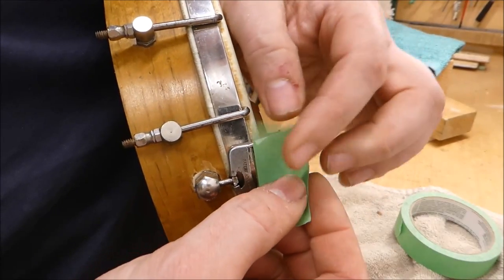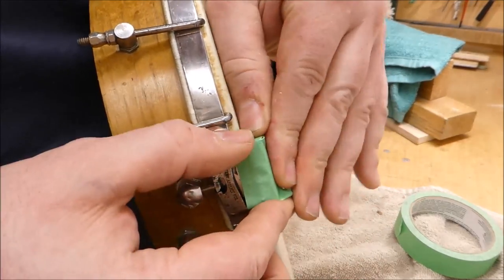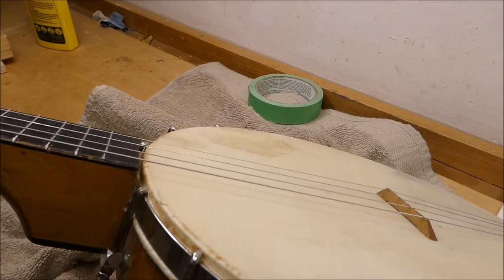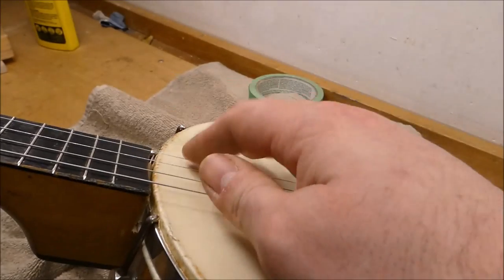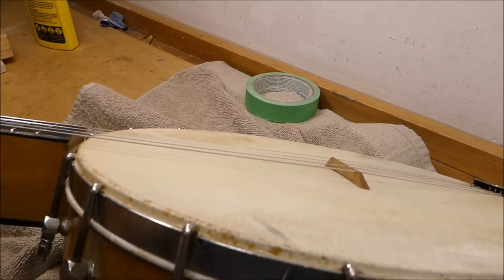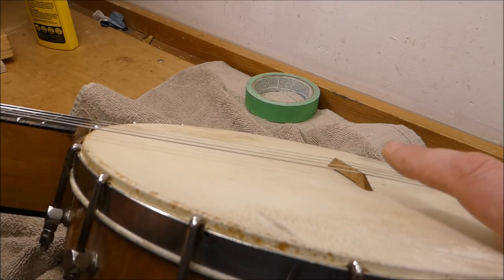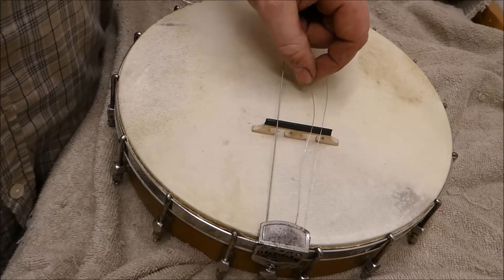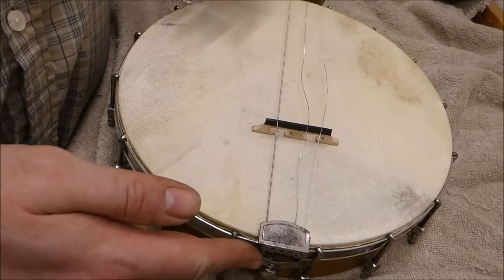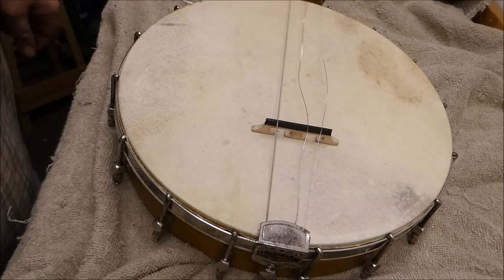Have I mentioned how much I hate the restringing process with this thing? With that second shim the strings are sitting right on top of the frets. So if I make the bridge about 5/32nds of an inch taller than this one, we'll be right about where we want to be. You can see why you'll want two sets of strings for a setup on one of these — especially with this tailpiece — and if you remove the neck five or six times, that's not going to intonate very well.